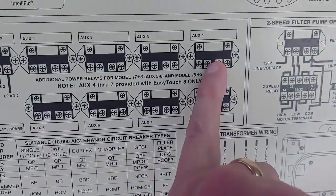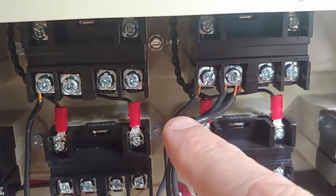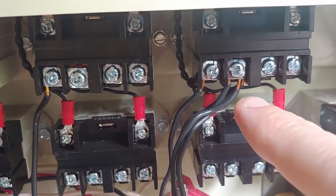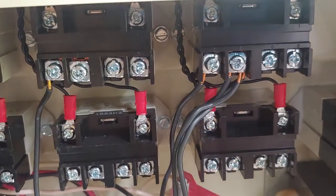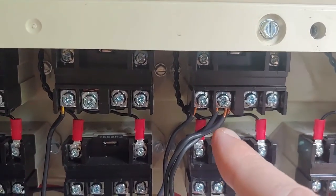Then the power comes out and goes to your source — that's what you have here: power coming in from the breaker and power going out to the source. I have multiple things on this, that's why you see multiple wires here.